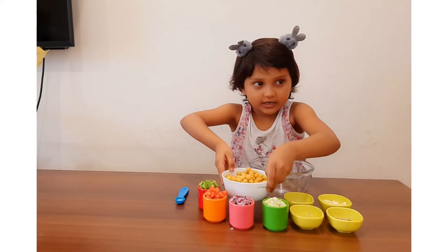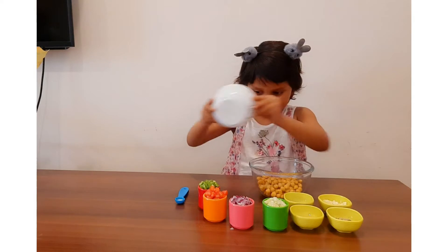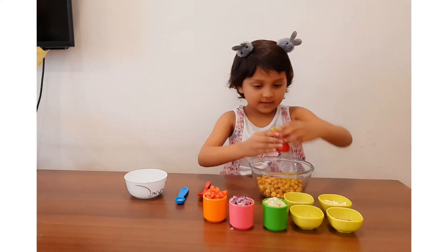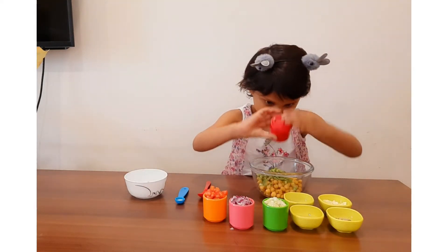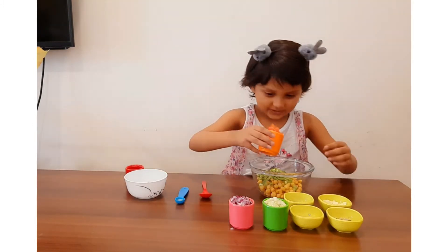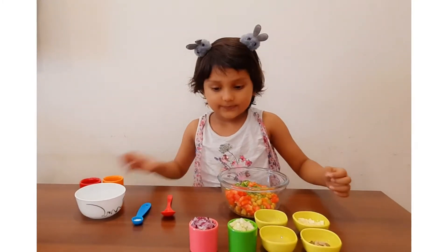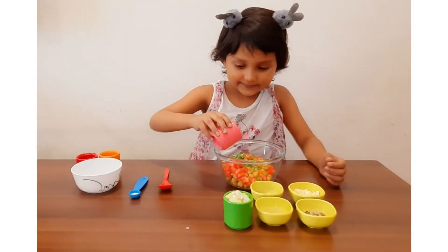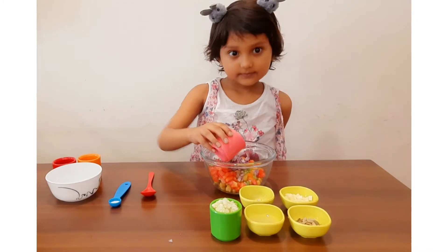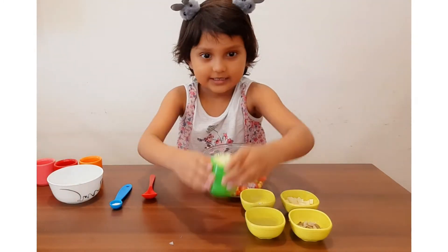First, we need to put boiled chole. Then, some capsicum. And some tomatoes. Some onion. And some cucumber.